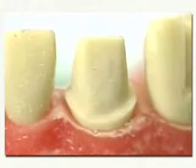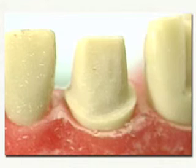The completed preparation should be evenly tapered with an incisal reduction of approximately 2 millimeters. The preparation should be smooth and should follow the anatomy of the tooth.